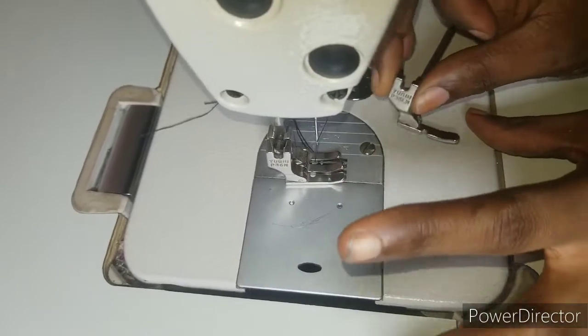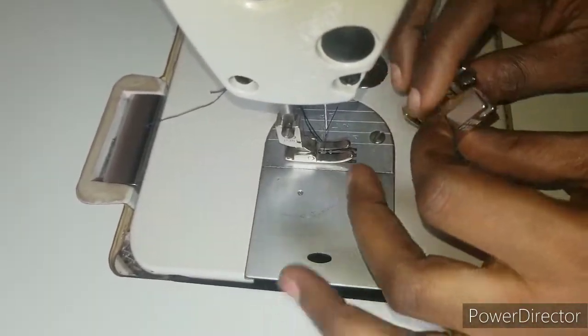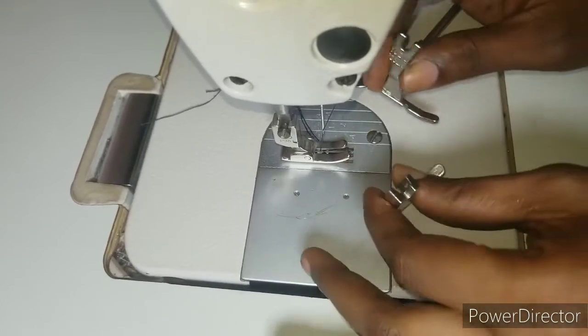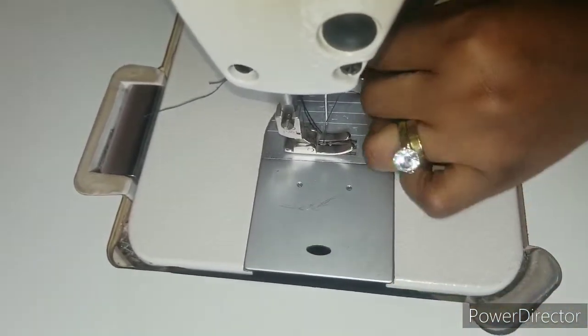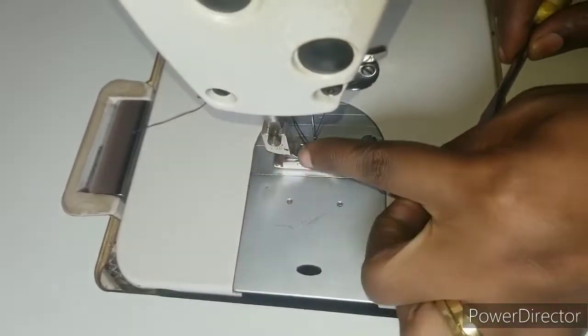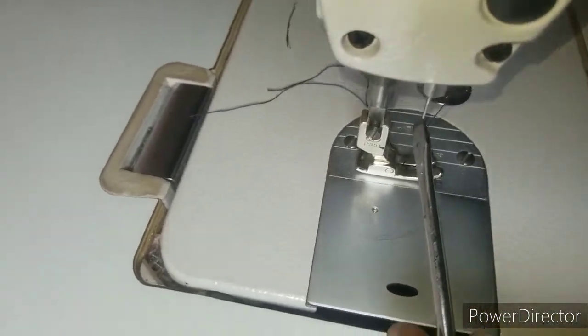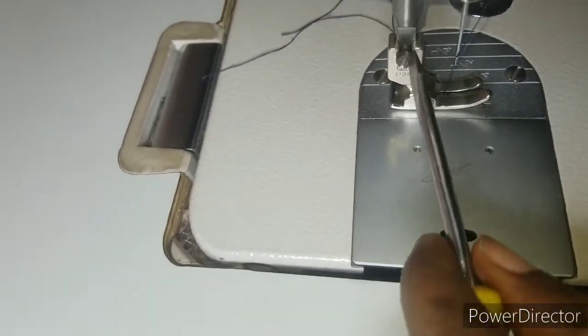I'm going to be explaining how you can use this zipper foot — it makes your zipper very easy to fix. The first thing you're going to do is remove your normal foot. I'm going to be using my screwdriver to remove it.